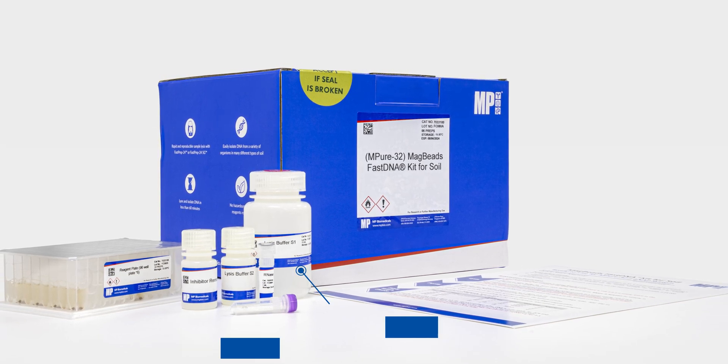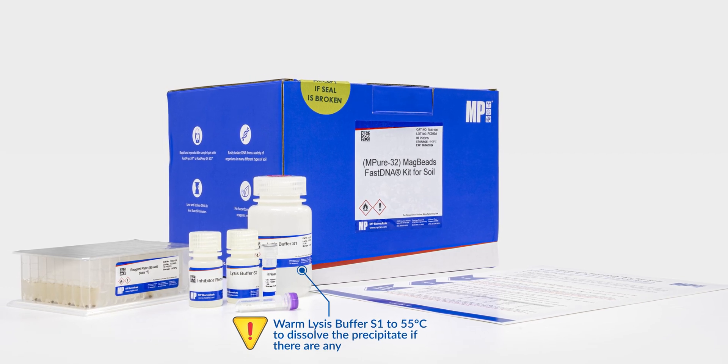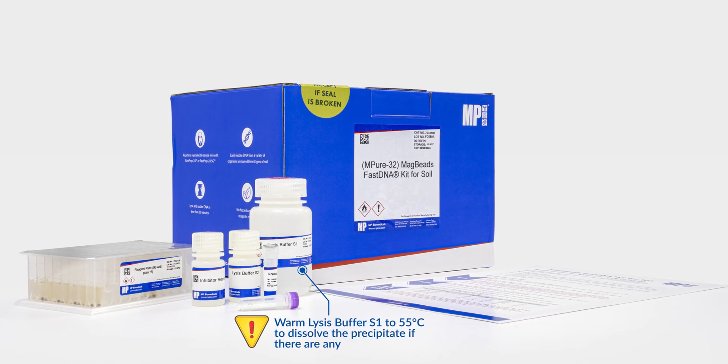Be sure to check lysis buffer S1 to ensure there is no precipitate in the solution. Warm the solution at 55 degrees Celsius to dissolve any precipitate if present.